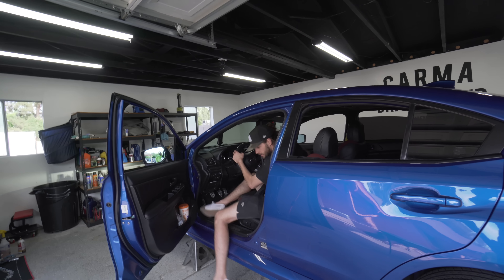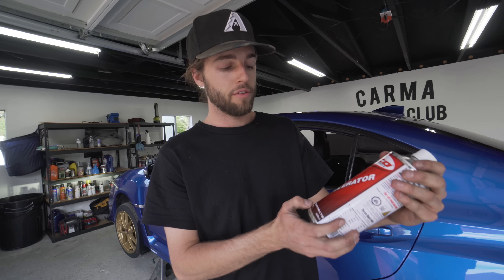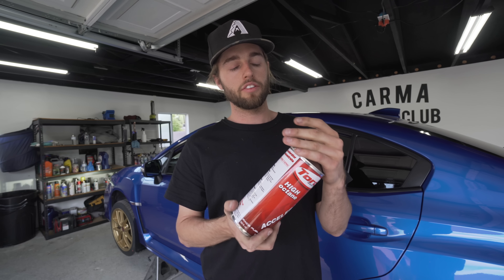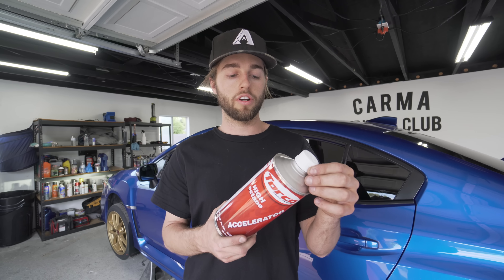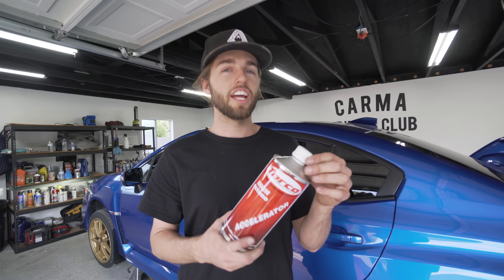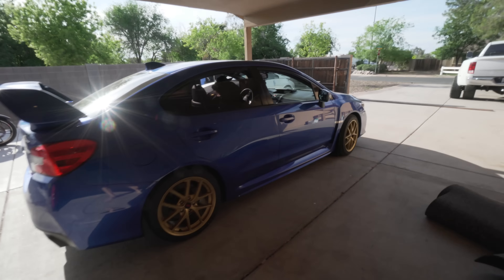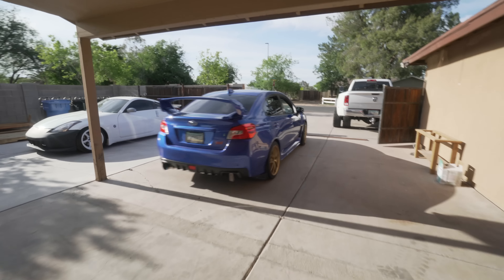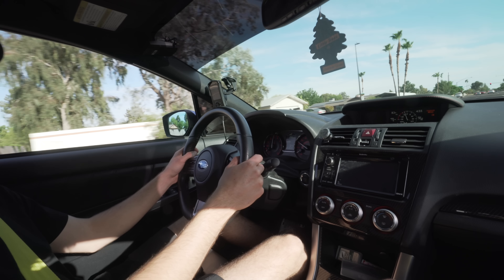It's like a good loud though, it's not like a Z. You can give her a little spice right now. Dude, you can hear the turbo like crazy. Give her a good one. It's loud as balls. I just want to rip it, dude.